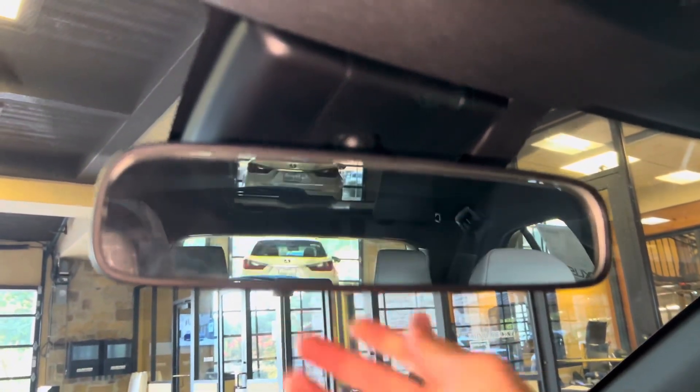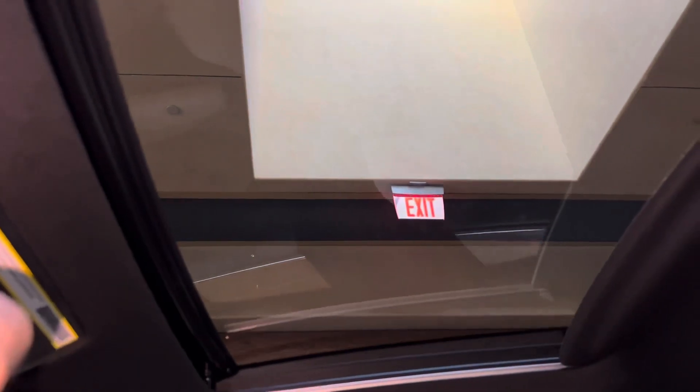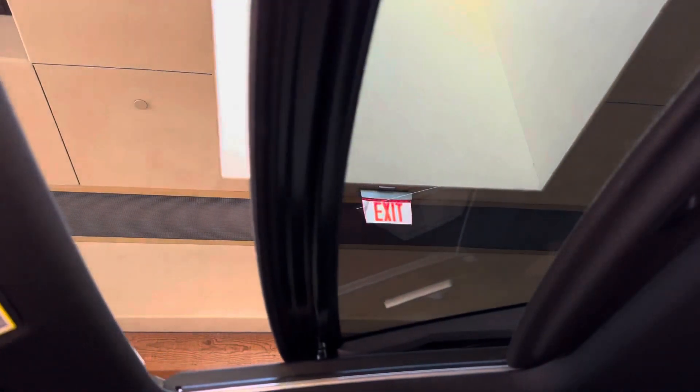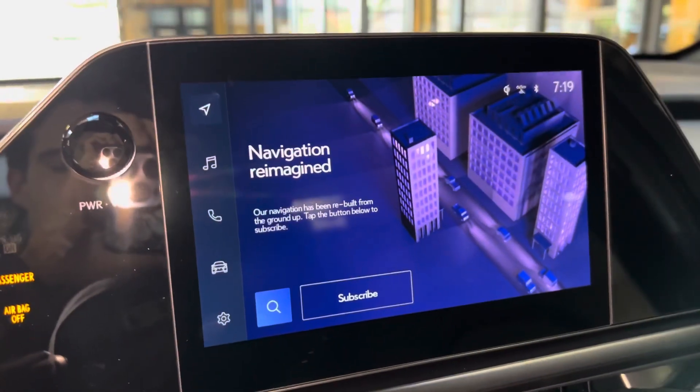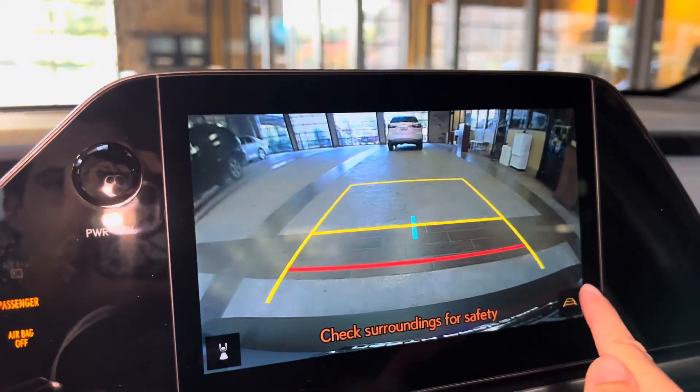Above that, we have our rearview mirror with safety connect, and our sunroof — we can tilt or slide the roof. Our standard backup camera in the UX features a wide-angle camera and custom parking lines.